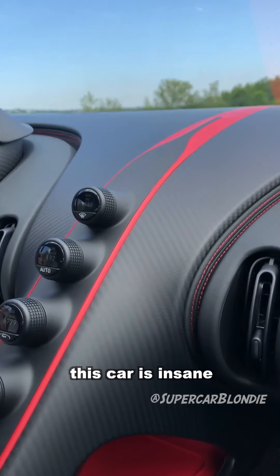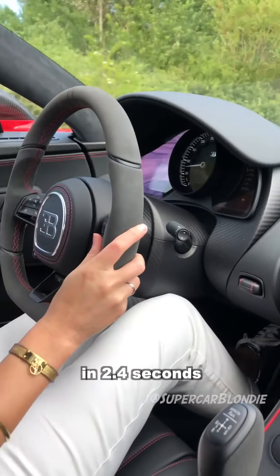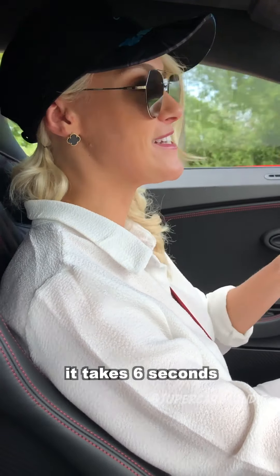This car is insane — zero to one hundred in two point four seconds, and zero to two hundred kilometers an hour takes just six seconds.